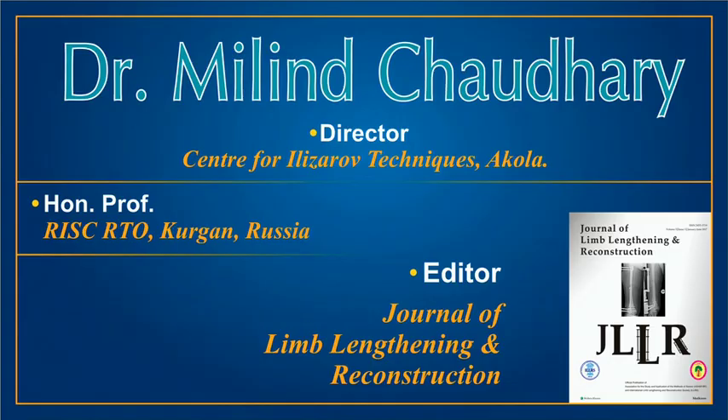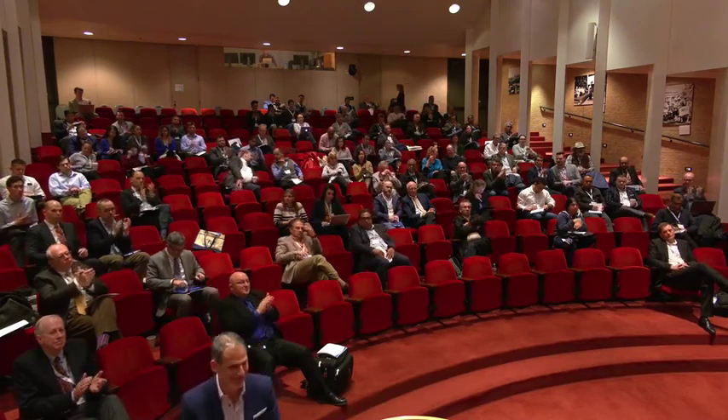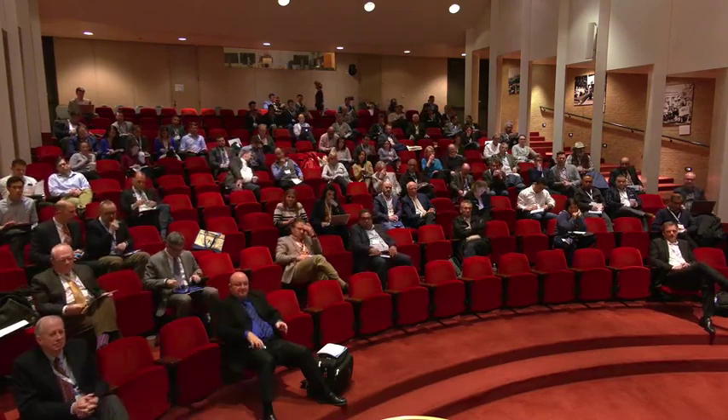Thank you very much for your attention, and again for the opportunity to be amongst you. Thank you. That was an amazing talk — you're doing some incredible things out there.